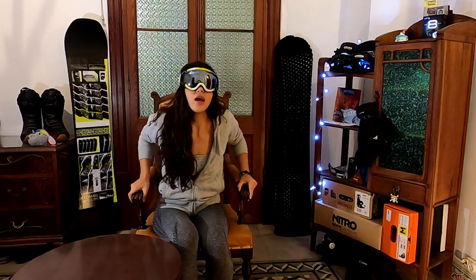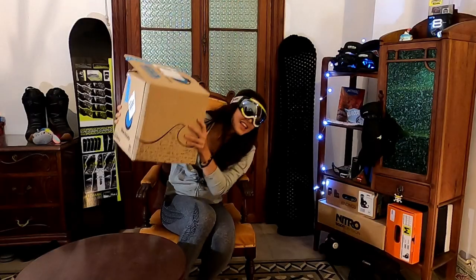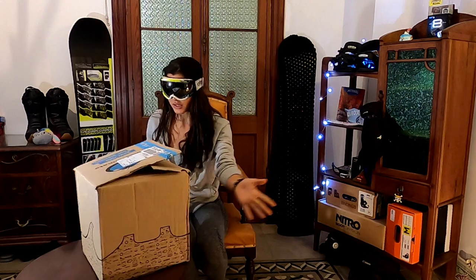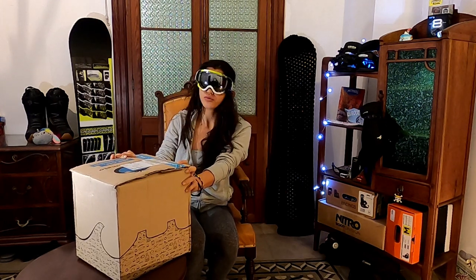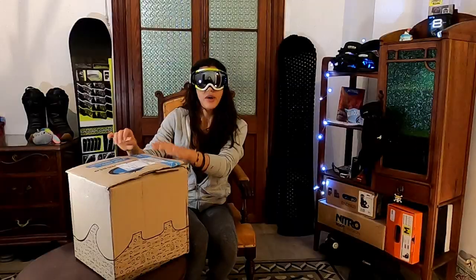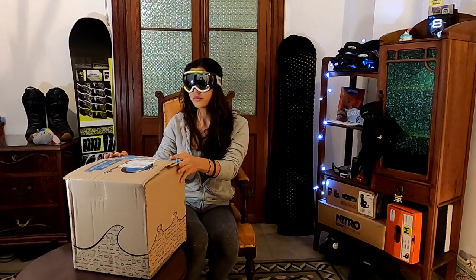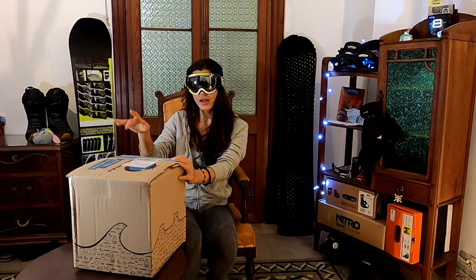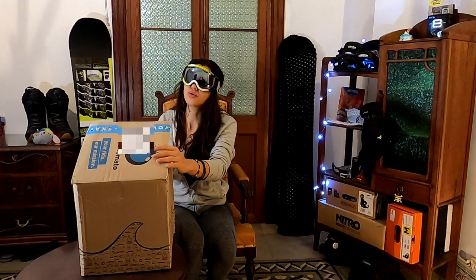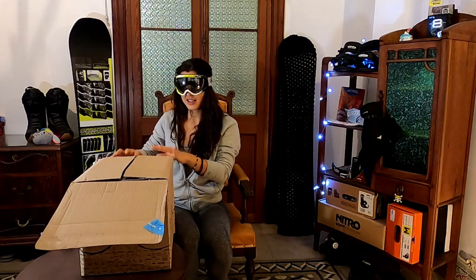Hey, what's up? Welcome to Noble Brothers, I hope you all are okay and safe. So today I'm filming an unboxing from a package that I ordered a while ago. It's not sponsored or anything like that — I bought this myself. So let's see what I have here. I already opened it — you don't want to return anything — so let's see what happens.